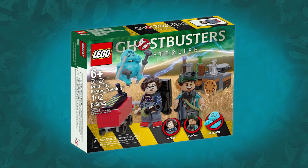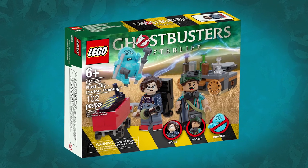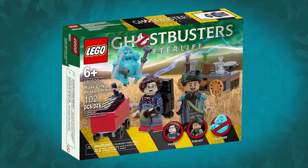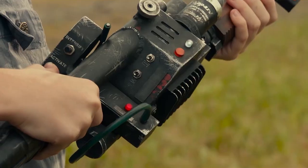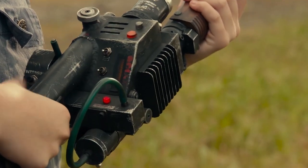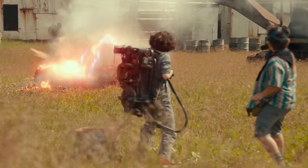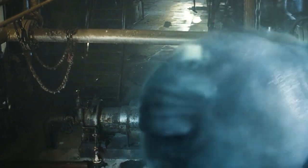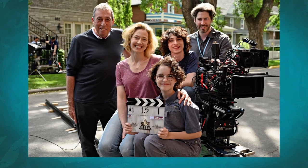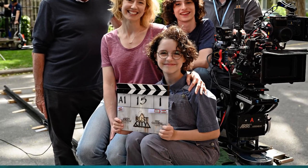Now let's jump right into it — the second in this series is Rust City Proton Training. This set is based on the scene where Podcast takes Phoebe to an old abandoned metal refinery so they can test out her grandfather's freshly repaired proton pack. Phoebe takes aim at a line of discarded bottles and cans but it isn't long before they're disturbed by a gluttonous ghost with a hunger for metal. Rust City is what Podcast nicknames the Somerville Foundry, but it was also the shooting title for the film itself.